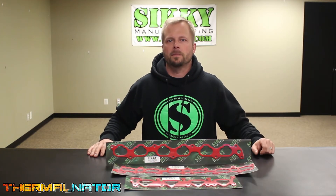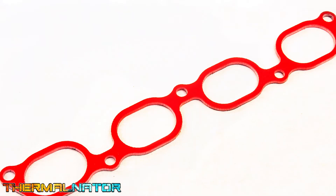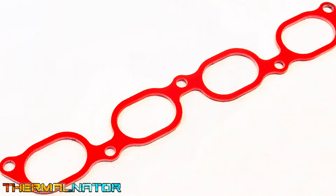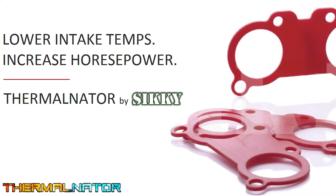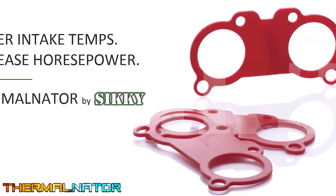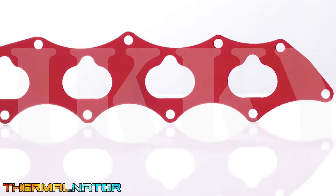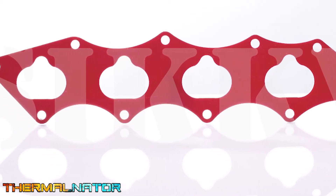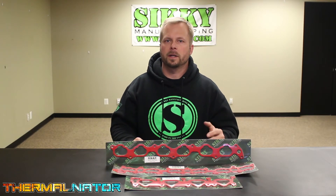This gasket is a simple bolt-on modification that has been dyno-proven time and time again with zero negative side effects. Unlike some of the competing products out there, the Sikki Thermonator gasket's formulation has the highest melting point to prevent deformation under high engine temperatures. We CAD designed the Thermonator gaskets to ensure proper fitment just like an OEM intake manifold or throttle body gasket. The Sikki Thermonator gasket is 1/8 inch thick and will allow you to utilize the factory hardware during installation.